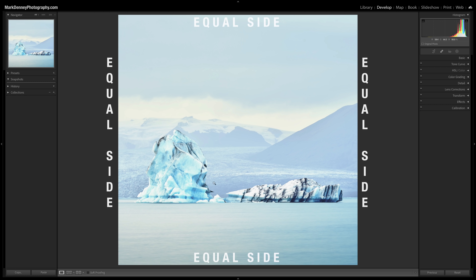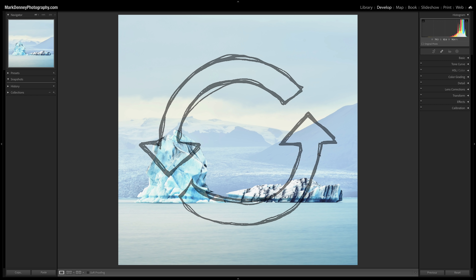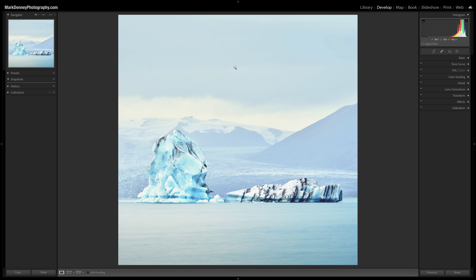Here's another example — icebergs in Iceland — where a square crop works really well. I captured it in a horizontal orientation where the visual interest is all in one area, so the eye would scan left to right. But in a square orientation, the viewer's eye starts at one point, scoops up along the cloud deck, and kind of follows a circular rotation around the scene. I think that circular flow is really key.